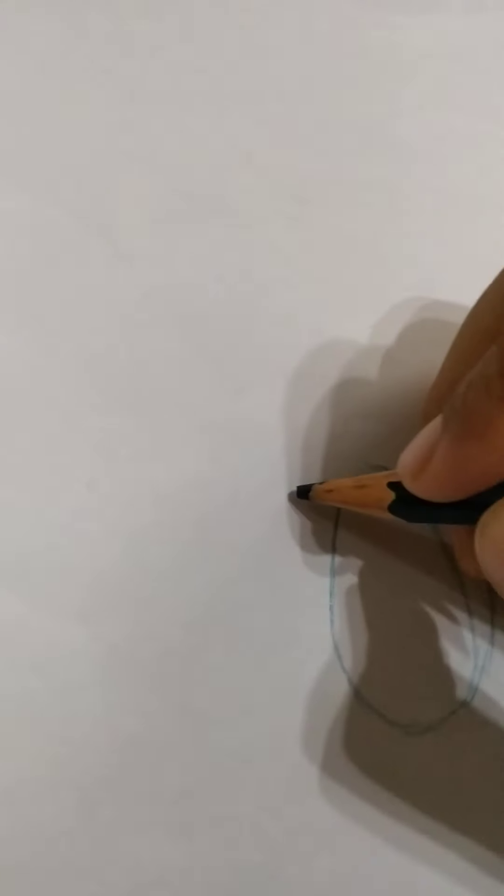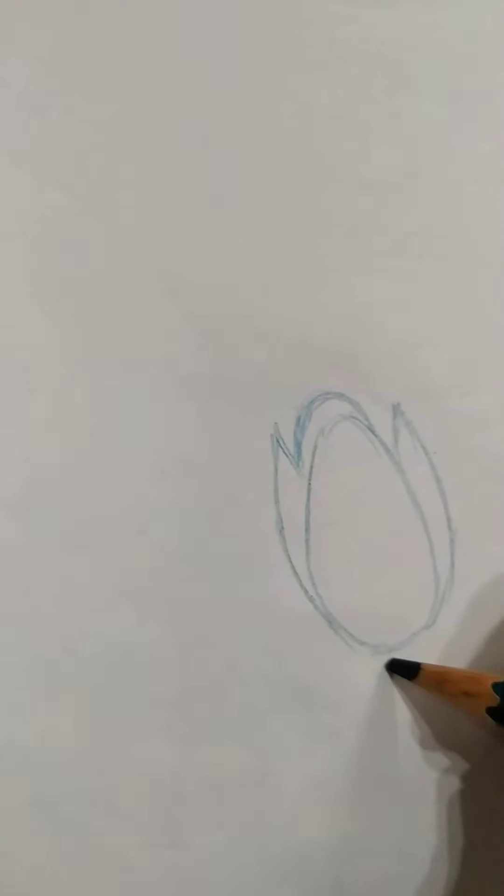First, let's sketch this drawing using a cyan color pencil. Let's start here — I draw an oval shape, it is one of the petals. Here on the side I draw petals, and on the other side too, and on the top. Now let's add the shadow on the other side petal. Now let's draw the stem.